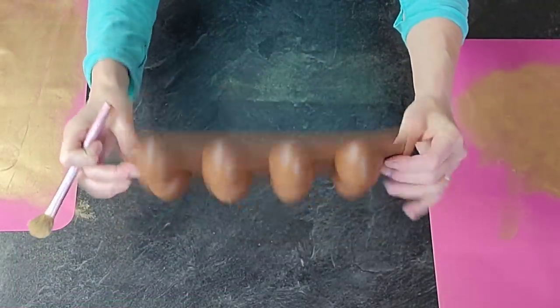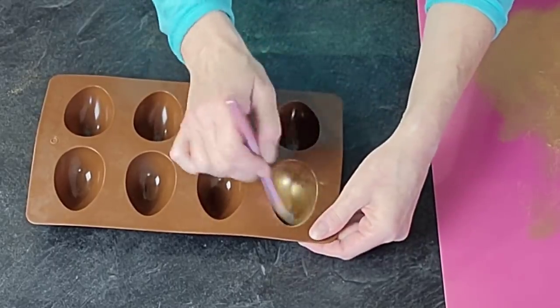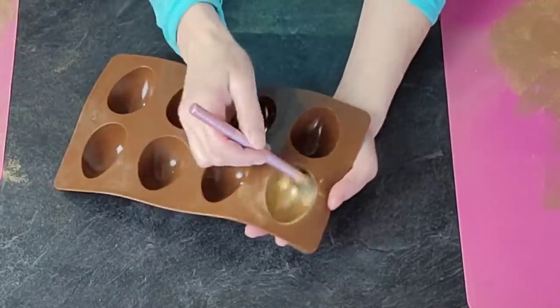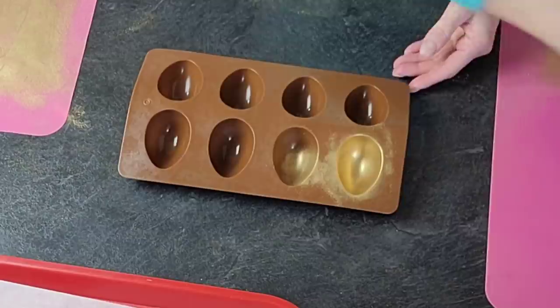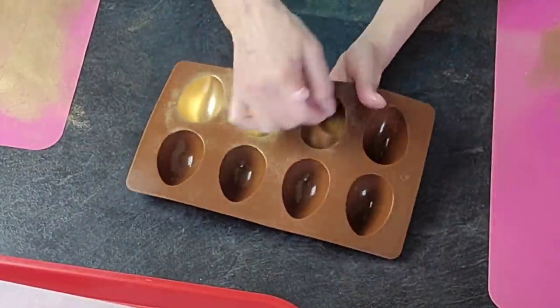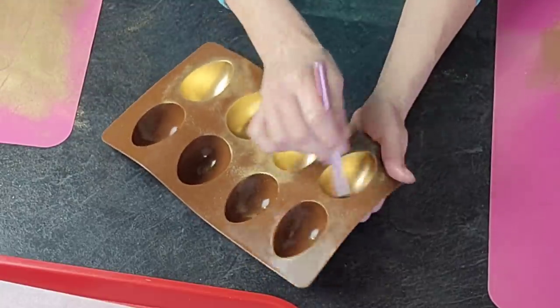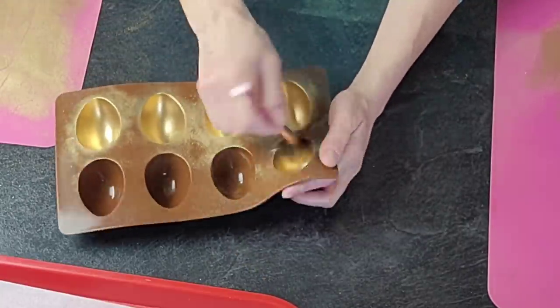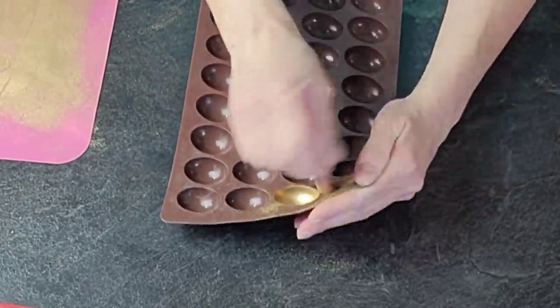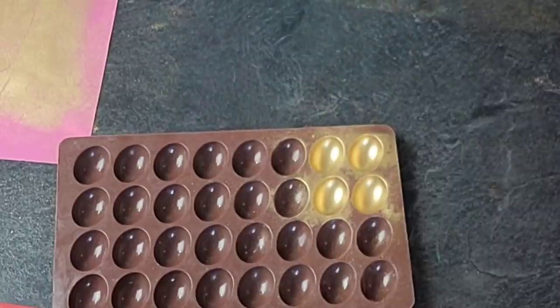For the one-step gold chocolate, I'm using silicone mats and silicone molds brushed with gold luster dust using a big fluffy cake-dedicated brush — I'll attach a link for that. The point is to get your surface fully coated with the luster dust, making sure you get all the way up to the top ledge of the mold so you have full gold coverage.